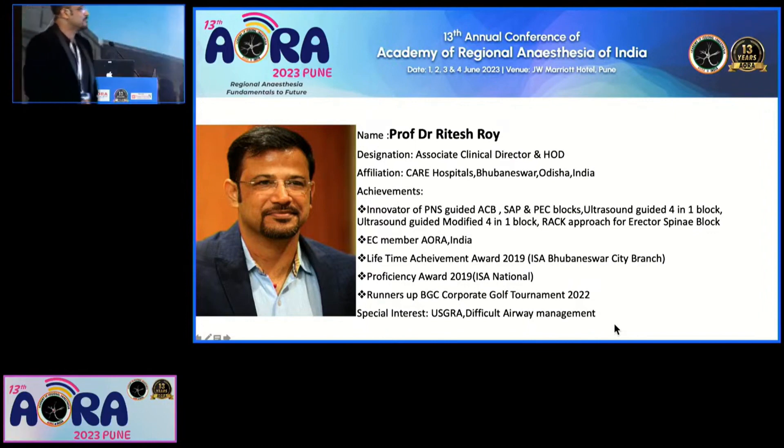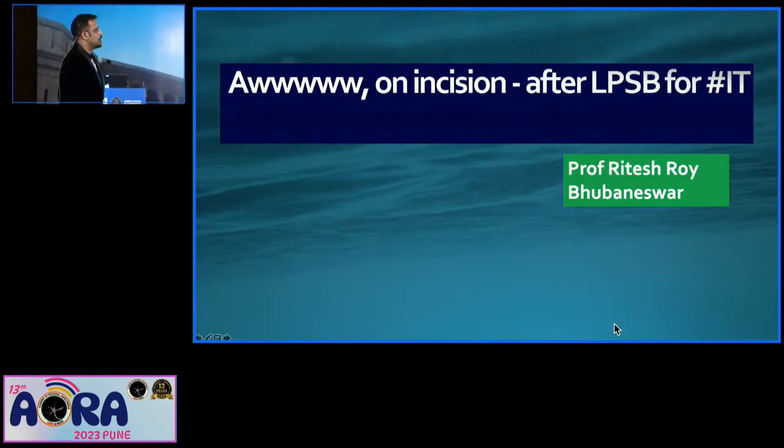By the way, thank you for this wonderful block today. Thank you, sir. My pleasure. It's absolutely great. Thank you, sir. Thank you very much.